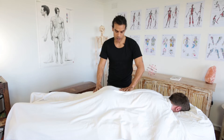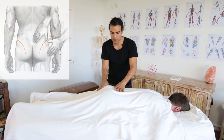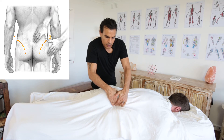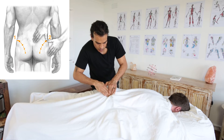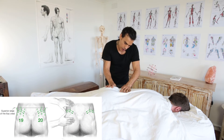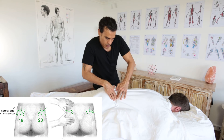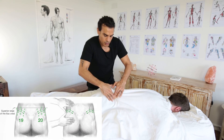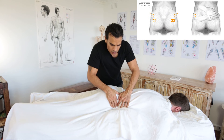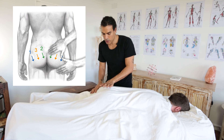Knowing all these gluteal releases and piriformis release, I'm going to do a hell of a lot of moves right here. I'm going to do the express buttock release all the way through on both sides. Then I'm going to do the release of gluteus maximus and gluteus medius — the moves close to the iliac crest. Then I'm going to do the gluteus minimus release, and I'm also going to release the piriformis in more detail than just the express buttock release.